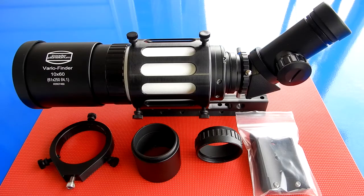I want to take a look at this item. It's made by Baader Planetarium and Astrophysics. It is the 10 by 60 Varifinder with quick release guider bracket kit. As supplied by Astrophysics, it is the number 1060VGKIT.